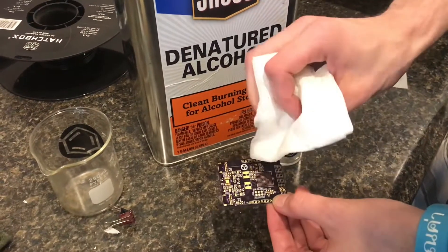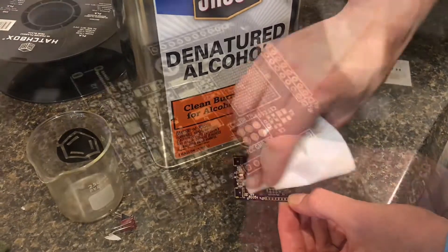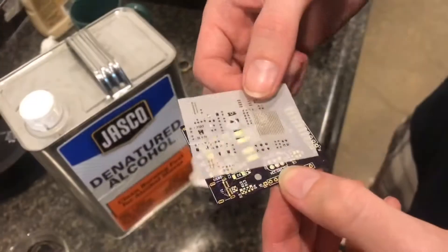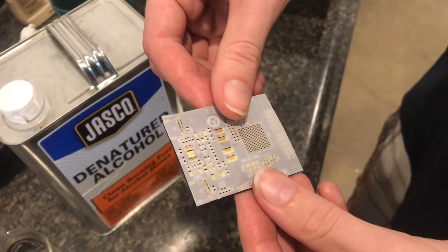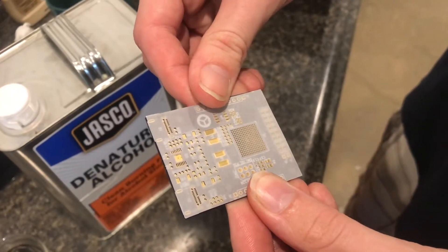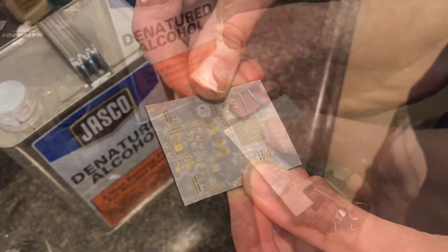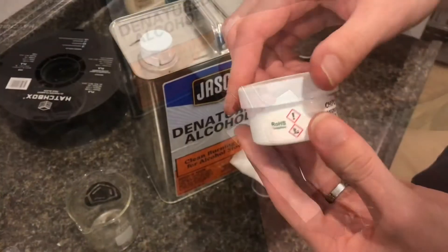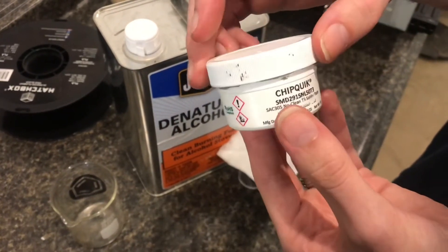Just gonna clean this up — clean up the pads with some denatured alcohol. There we go, nice and shiny. Of course, the next step is getting this lined up, and this can take quite a while because you have to get all these tiny little components. Just pull it on here with some clips.